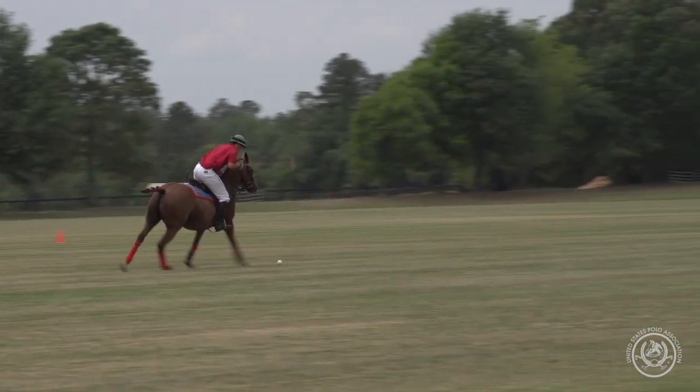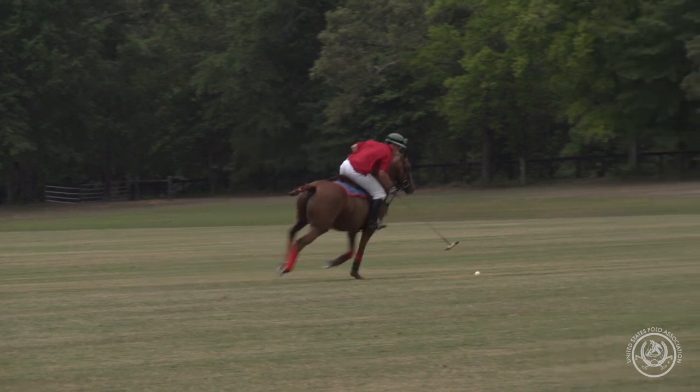That looked pretty slick right there — that was a tuck, tuck, tuck, tuck at some speed. Well done!